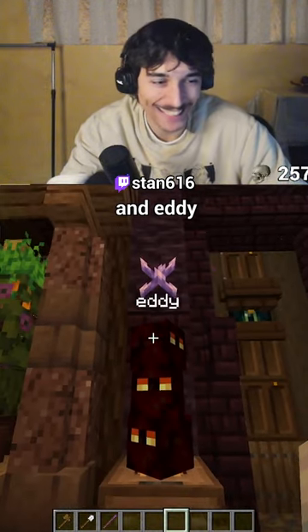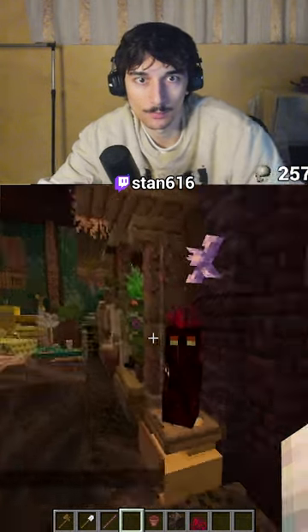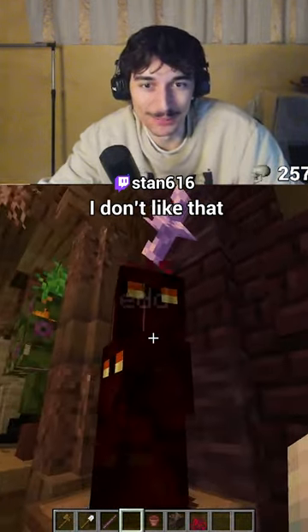Ed and Eddie — I'm gonna give Eddie a haircut. Check this out. You can barely see the part though, I don't like that.